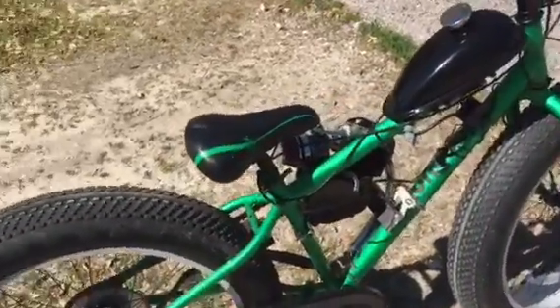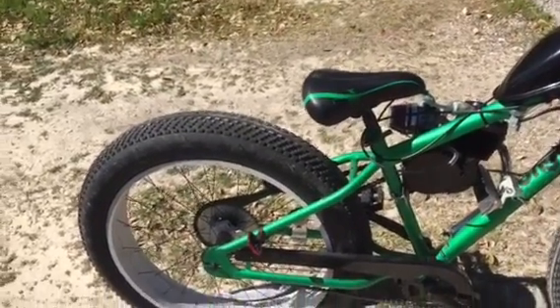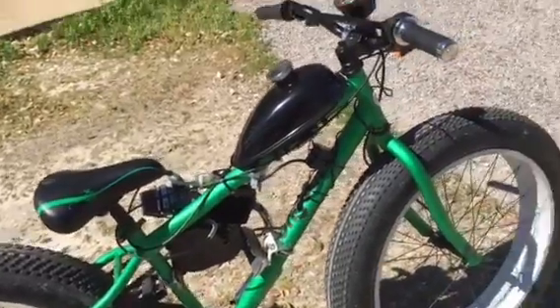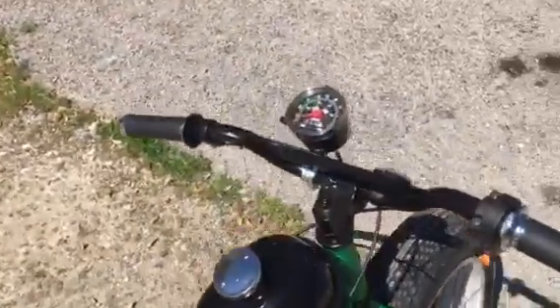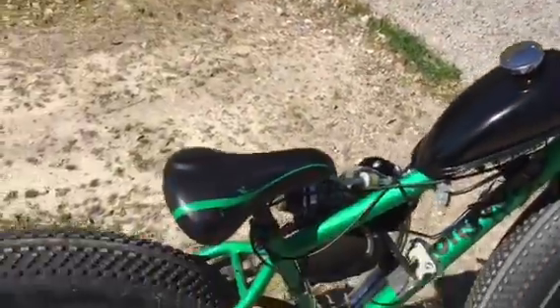I just like it a lot better. They do cost about 50 bucks on eBay just for that one part. I also added a speedometer. Now some kits I've seen on eBay come with that, but most do not.